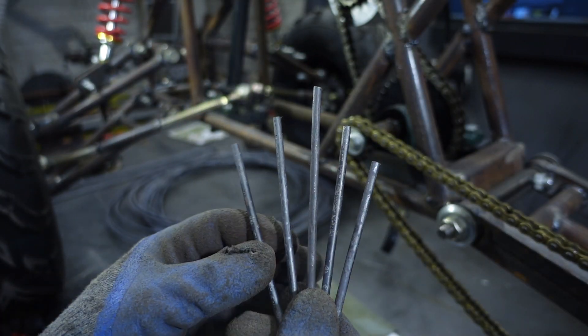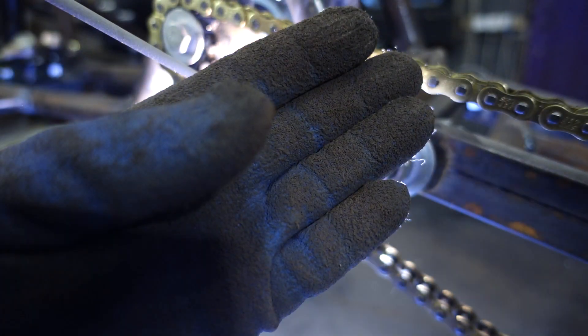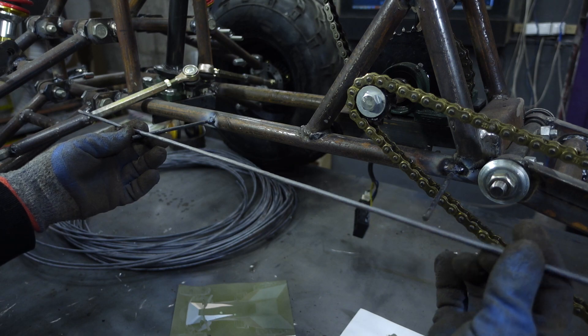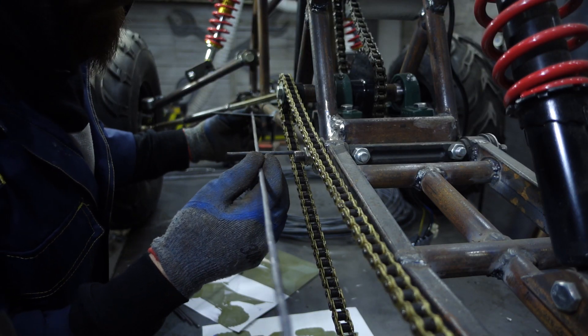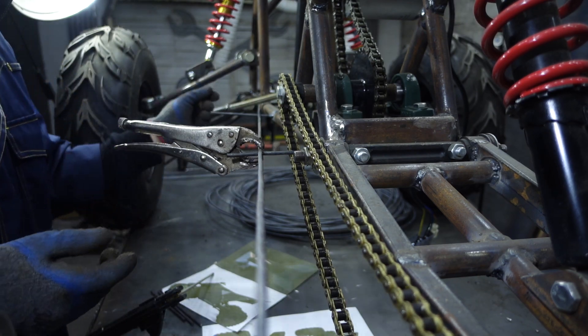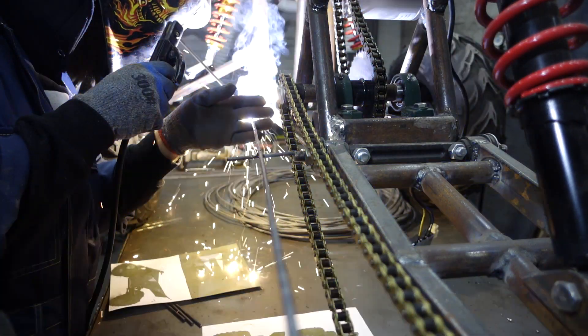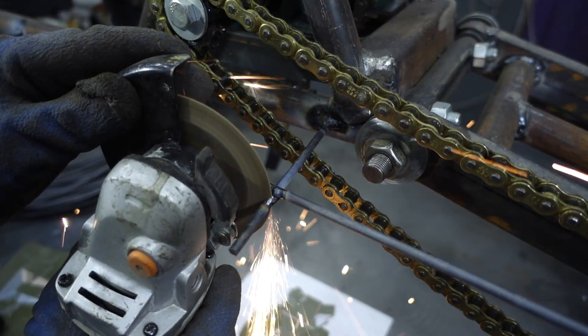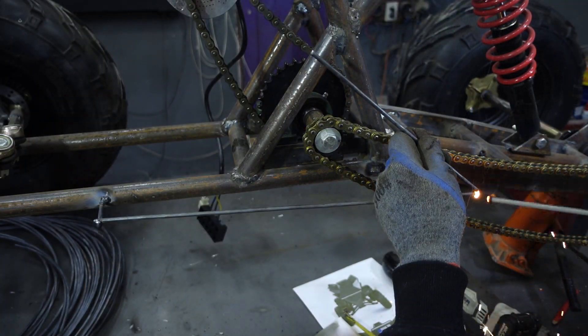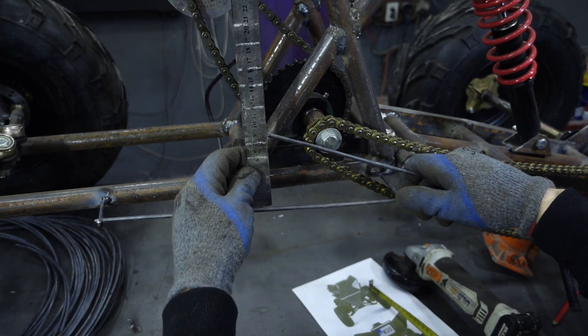The frame will be welded on the frame through studs made of the same wire. I started working from below and welded the first two studs. I welded a threshold element from the bar to them so that it fits in proportions and cannot hit the chain. Now we have something to make a start from and we can weld the next verges of the body.